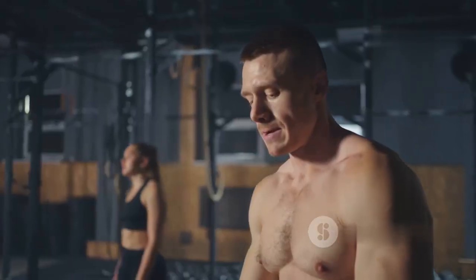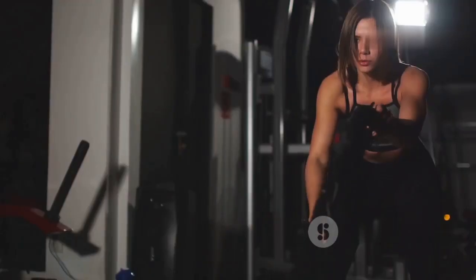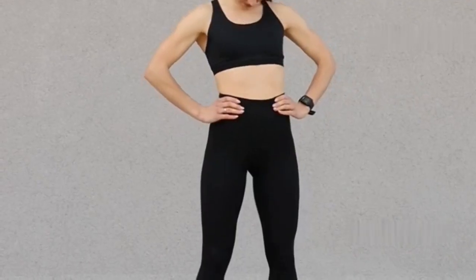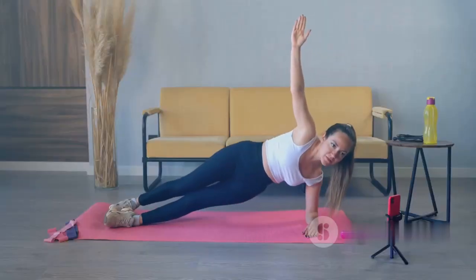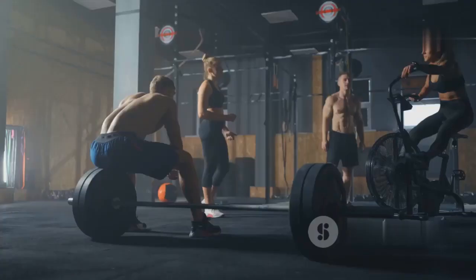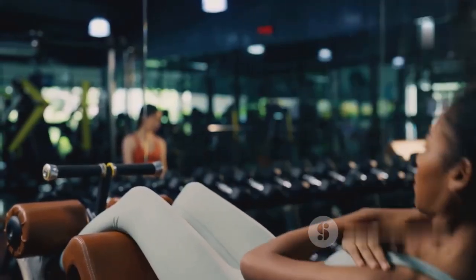Wow, you did it! I'm so proud of you for sticking through this intense 10-minute abs workout. Remember, the key to seeing results is consistency — try to incorporate this routine into your weekly schedule and you'll start noticing changes in no time. Every small effort counts towards a bigger change, so keep pushing yourself. If you enjoyed this workout, don't forget to like, share, and subscribe to FitWell Hub for more fitness tips and routines. Let's keep this fitness journey going together — see you in the next video, and keep being amazing!